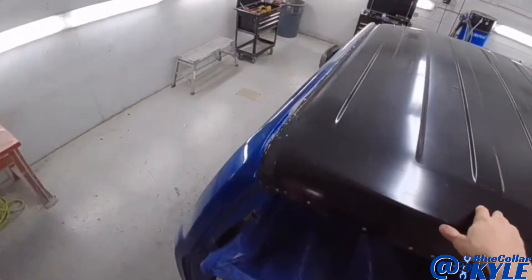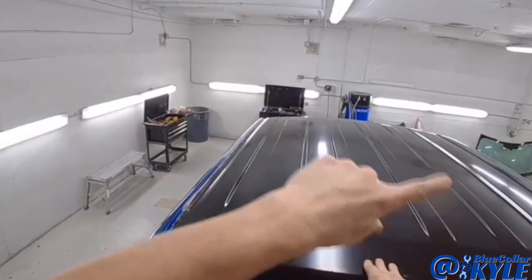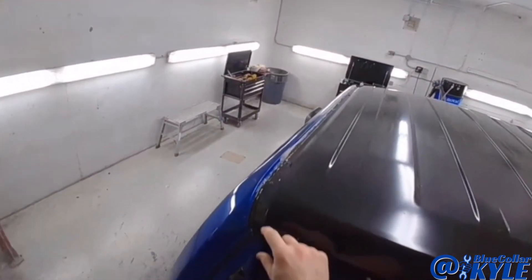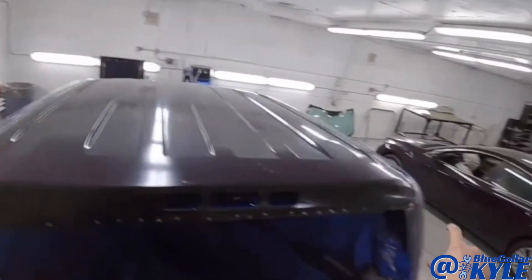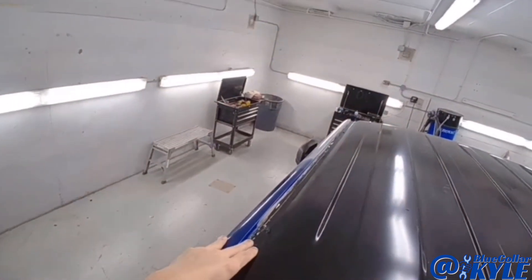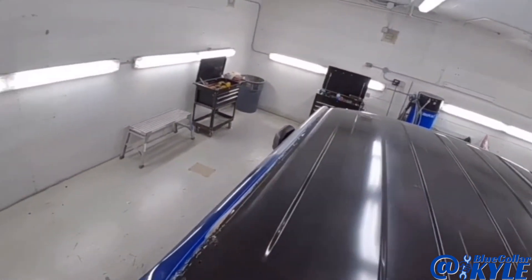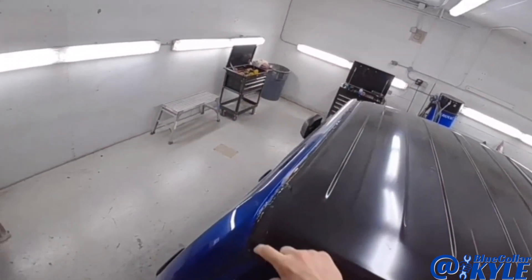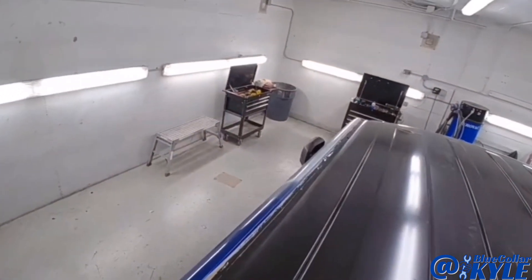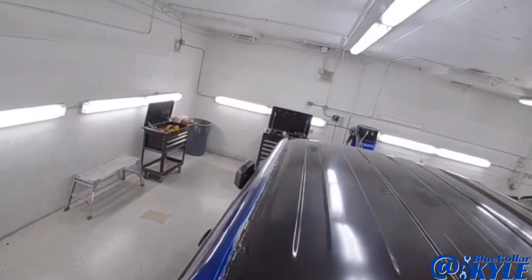I'm going to clean up all the excess glue that oozed out all the way around. Then I'm going to mix up some epoxy primer — I'll put epoxy primer down where the windshield and back glass urethane goes, and also on any bare metal down both sides. Once that's dry I have to seam seal this all the way across using a self-leveling seam sealer that will fill in this channel. I'll show you guys that when I get to it.